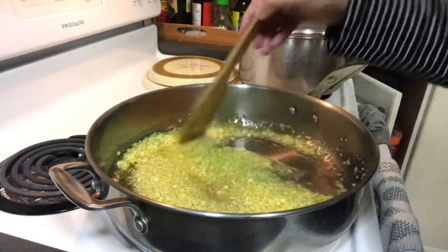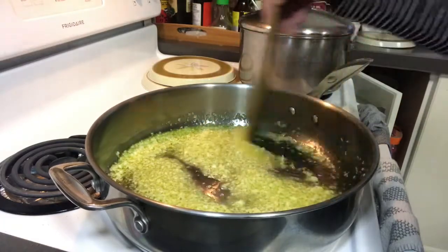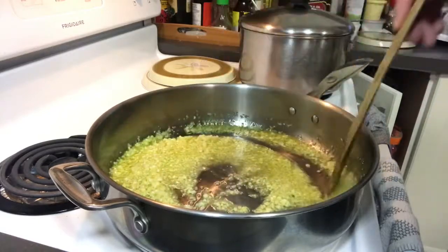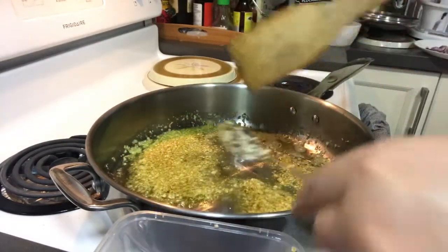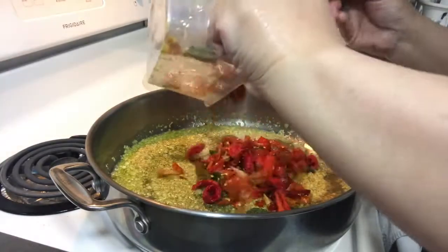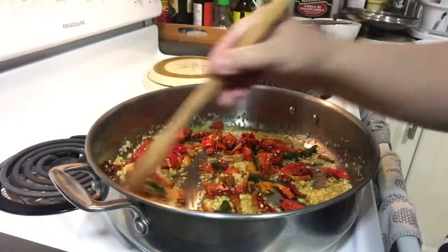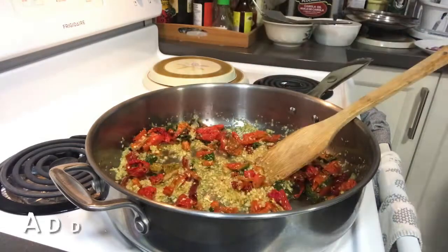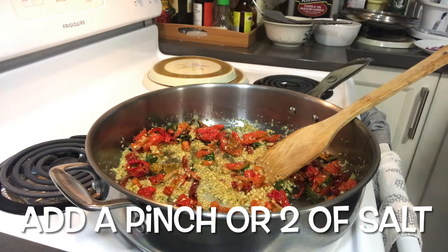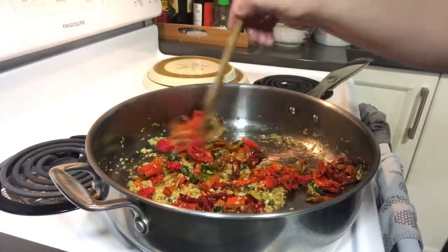It became too hard — my old food processor couldn't handle it, but that's okay. I just cut them up. I'm sautéing until it turns a bit brown, then I'll add my chili. I'll add some salt.